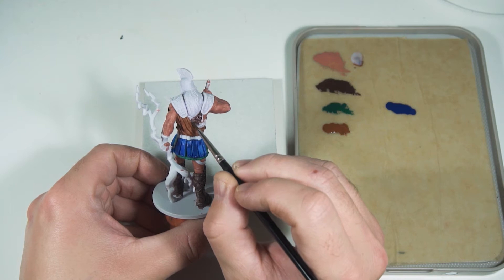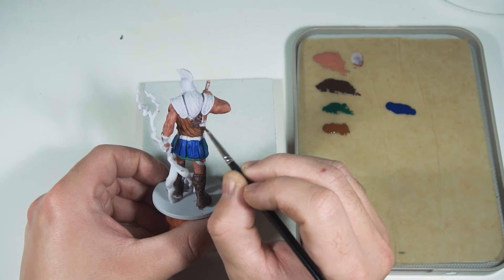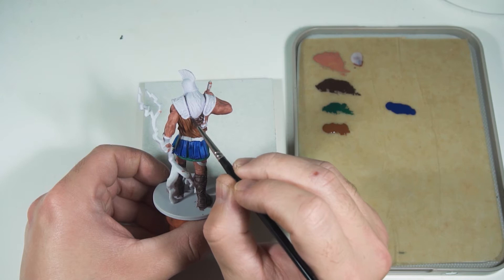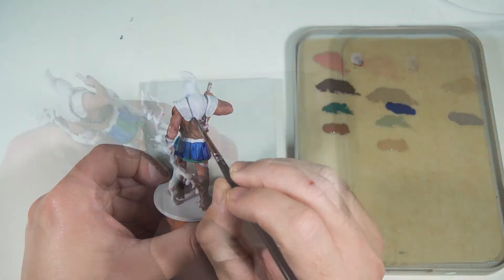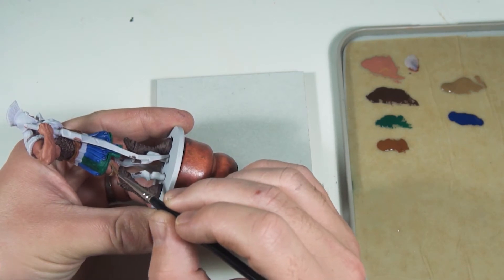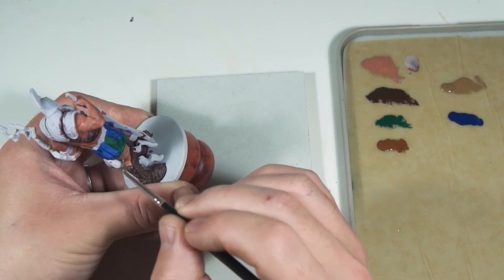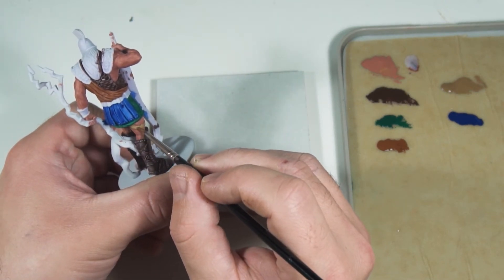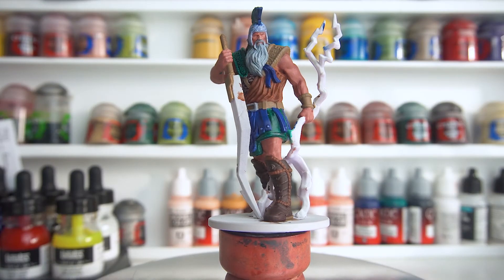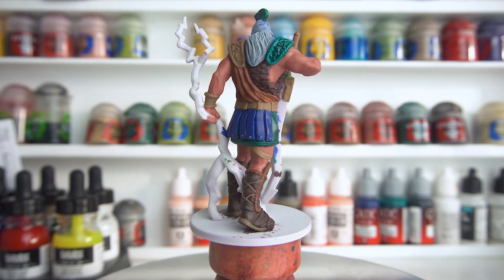I've been trying to use darker colors on the lower part of the miniatures to increase the perception of depth. I've also got Steel Legion Drab for any areas that should be brown, like straps and belts. After a couple of thinned-down layers, this is the end result and at this stage I'm fairly happy with the color choices.